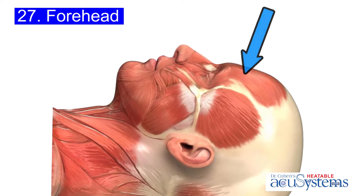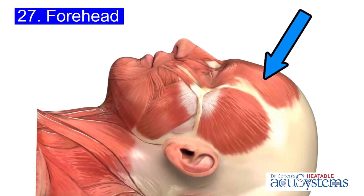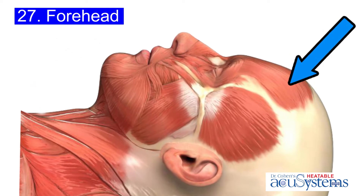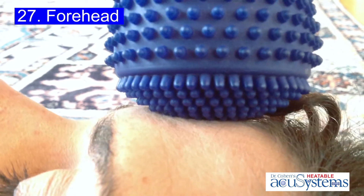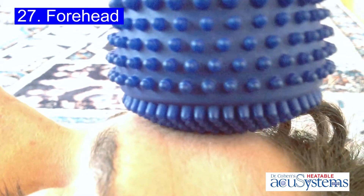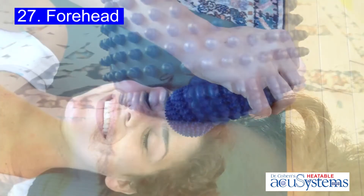As your muscles in your forehead contract from emotional stress, eye strain, etc., those muscles tend to make you feel tight. Use the nibs to open up the muscle tissue and stimulate blood flow.